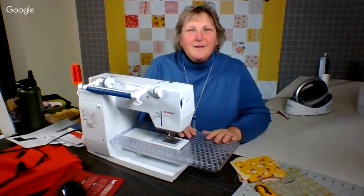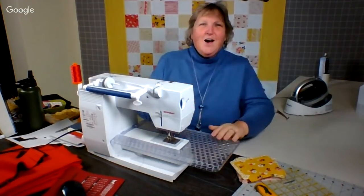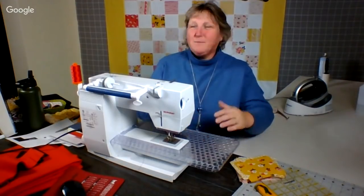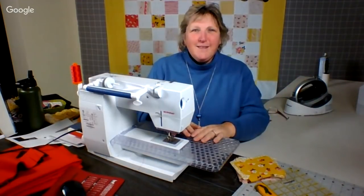Good evening, everyone, and welcome to the sixth season of the Simply Colorful Fibercast. My name is Lynn Marquodont. I'm joining you here on January 4th, 2019 from the Simply Colorful Studio, and let's see what we can sew together in the next hour.